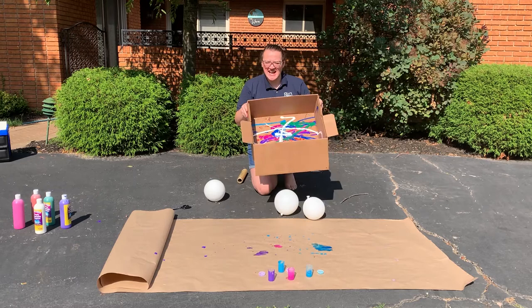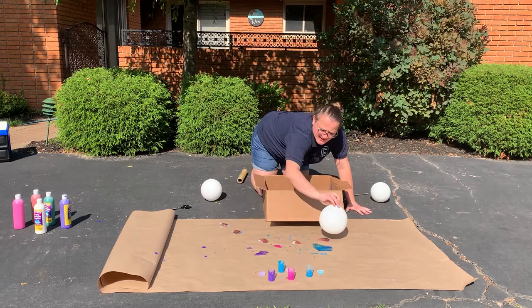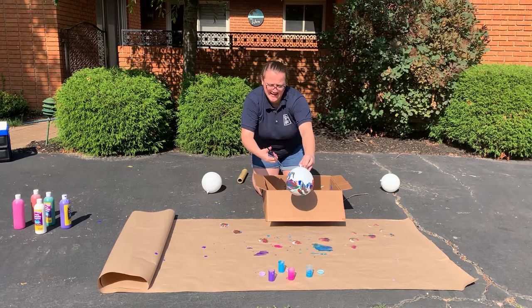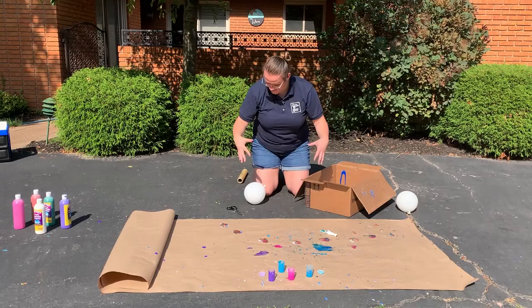Our next thing we're going to do is balloon art. You can do this a lot of different ways. I just poured a bunch of paint into the same box I was using for marble painting. A lot of people just dip the balloon into paint and then start blotting on butcher paper to see what kind of different creations you can make. Another way is to fill the balloon, get it all messy with paint, and then pop it. That's going to be your messiest art. As you can see, there's just paint everywhere — it's one of the best, most fun things you can do.